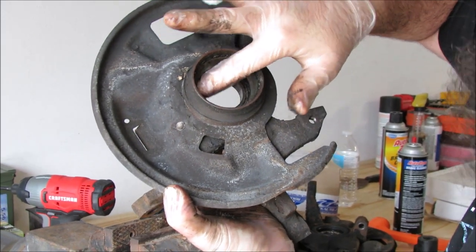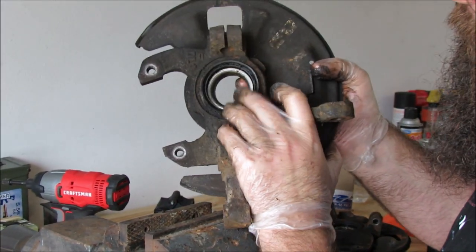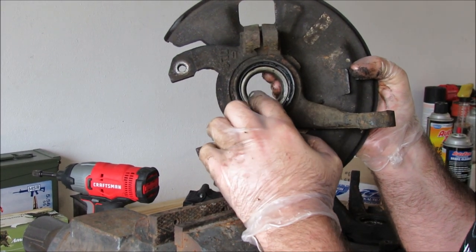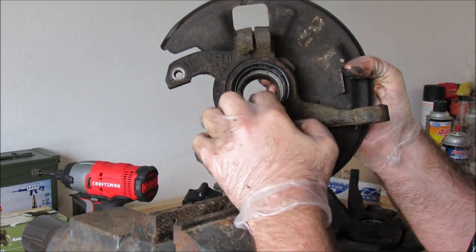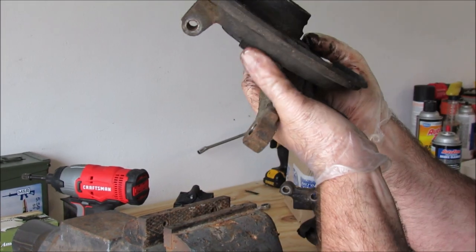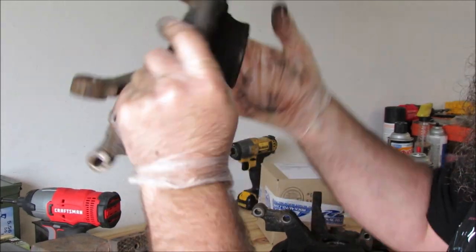We'll have to drift the race out, pull the seal out, pop the bearing out, and then run the new races in.